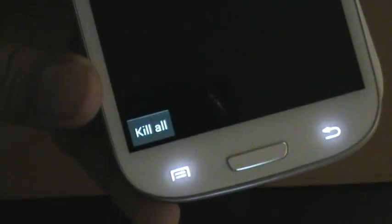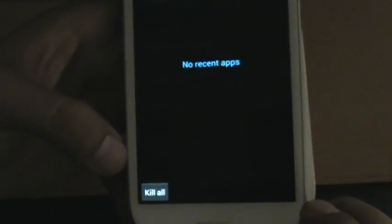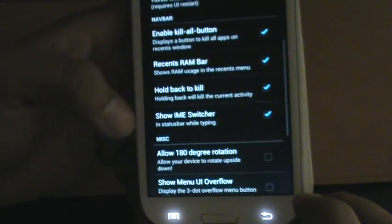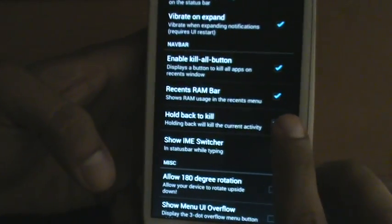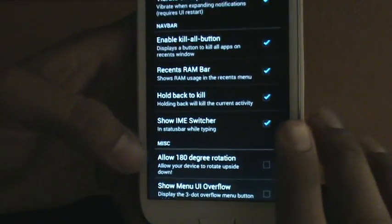The kill button — you press and hold this button on the left. When you have any apps running, all you have to do is press that button and it'll kill all the running applications at that moment. You can also hold back to kill any app you're in — just press and hold the back button and it'll kill the app completely.